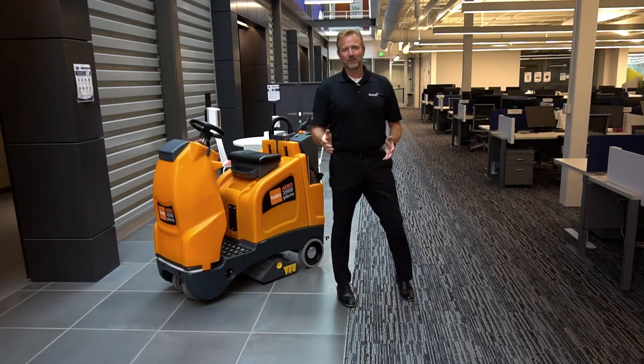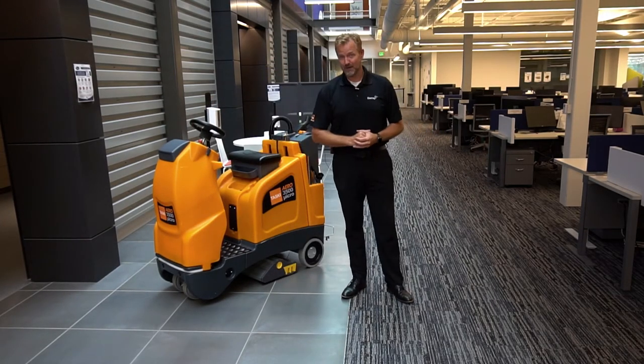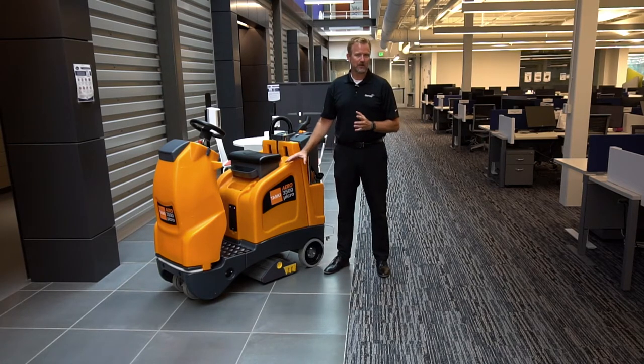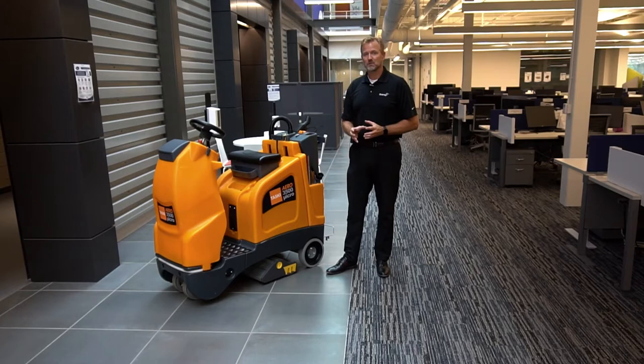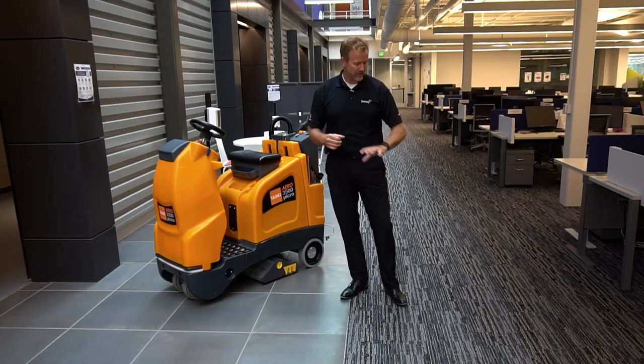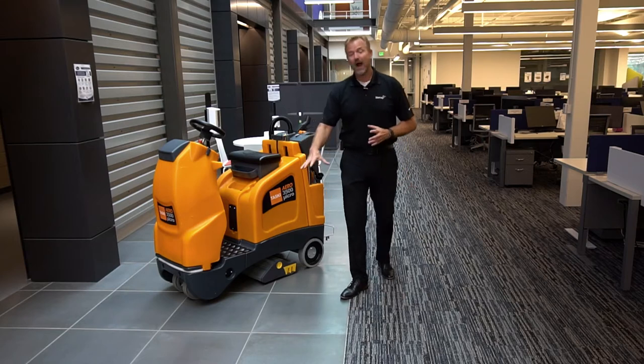Hello, this is Sean Tinholt with Diversey with this week's Two-Minute Drill. We're going to be talking about the TASCII AERO 3500. This multi-surface machine is great for any facility that needs to pick up debris, whether it be on carpeted surfaces or hard surfaces.